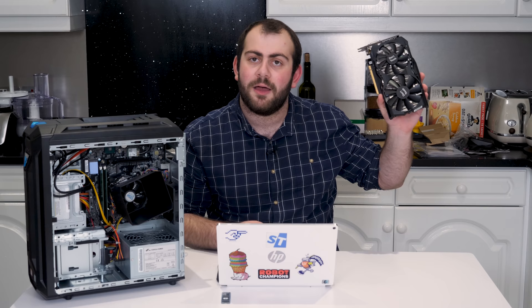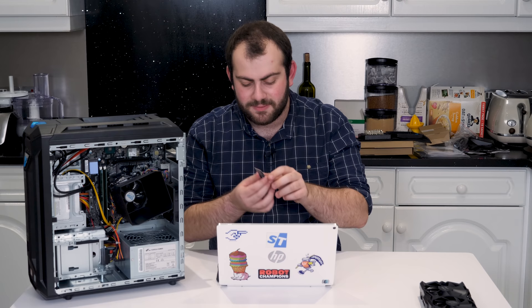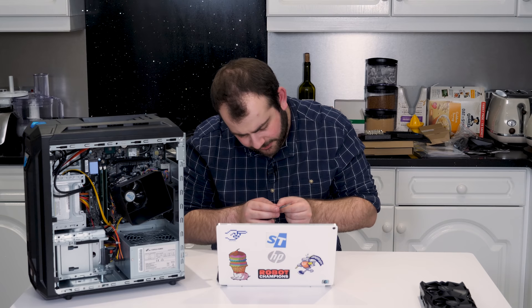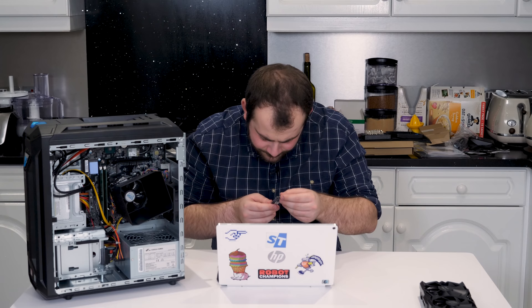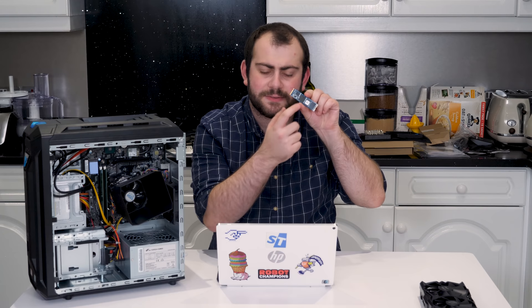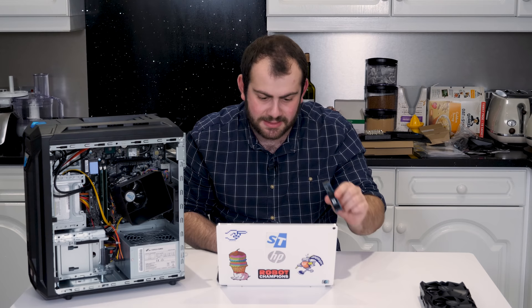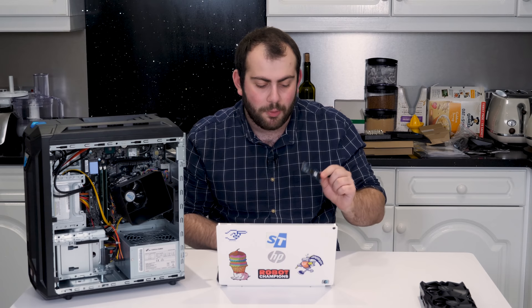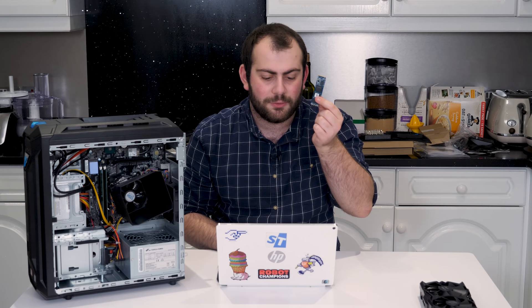Moving on to the SSD — this is a Fison 1TB SSD. Looking it up, the Fison controller is actually used on some quite expensive SSDs. For example, the My Digital SSD BPX Pro can cost up to $500 USD and uses this exact controller. Looking at Fison's website, it is a little bit out of date, but it is still a pretty reasonable SSD.